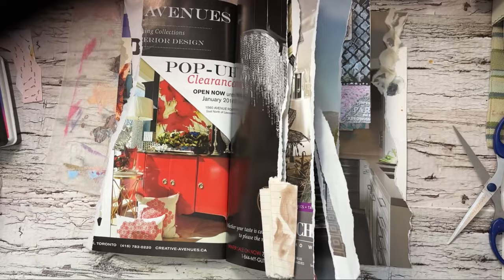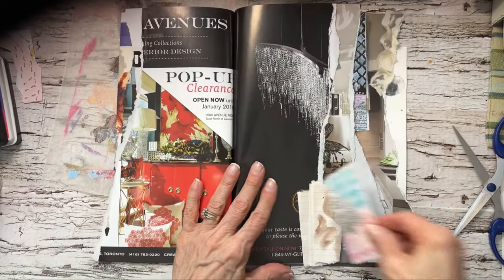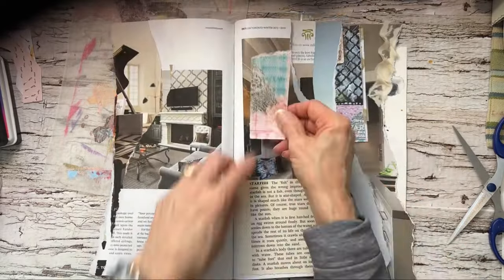I also have a lot of my crayon rubbings, my texture rubbings. So I will use these in here.